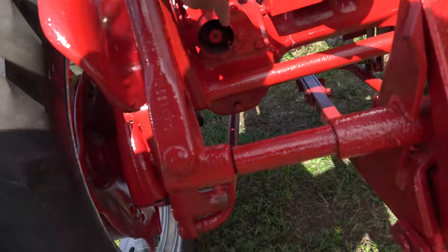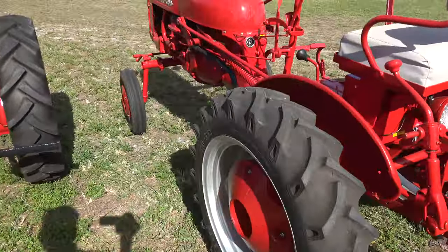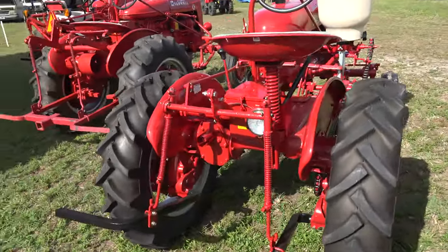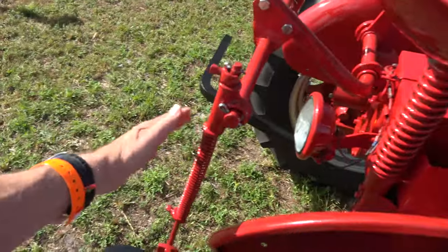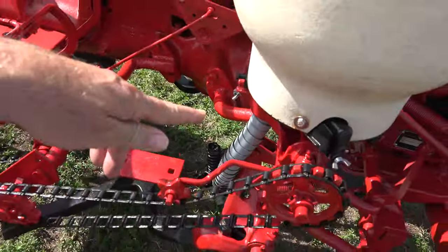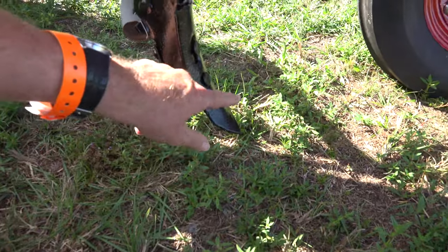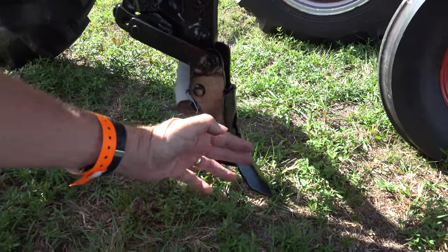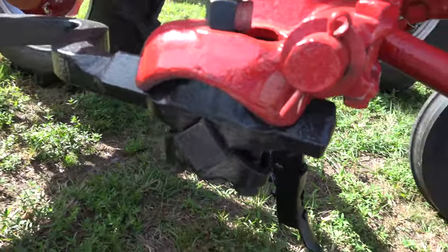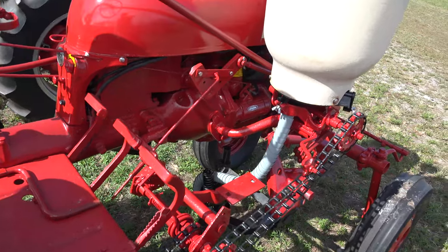It doesn't take any more than that to grow a wad of stuff. I grew five acres worth of peppers with nothing more than that. This is our toolbar — where we're going to drop something. He's got a linkage down here into a seeder. As we're going along our row, we've got a mounded row. This is going to put a furrow in the row, and right here we're going to drop seeds out. A couple guys and I did 50 acres of watermelons with nothing more than a single seeder, and it worked like gangbusters.